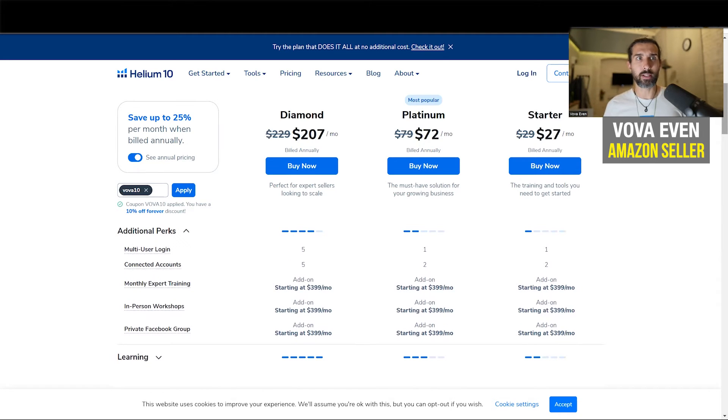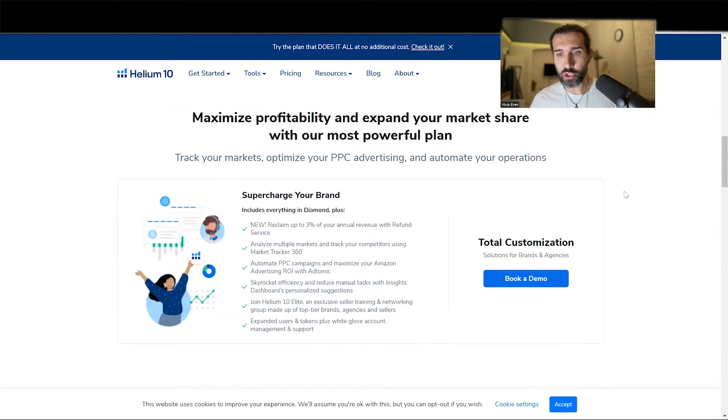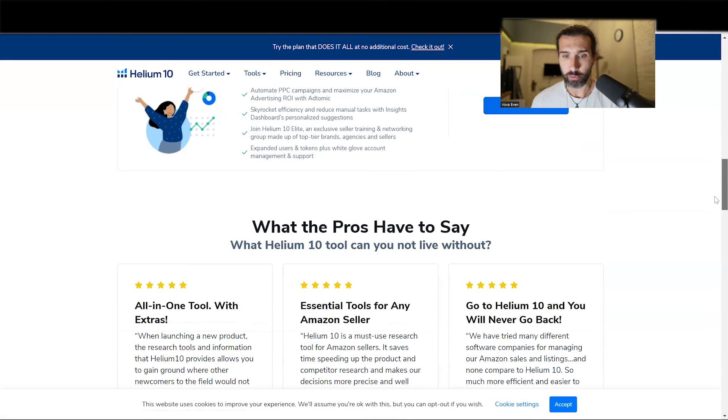And if you're someone who needs way more than that — like you have 20 people and need more seats — there's this thing called Supercharge Your Brand. Supercharge Your Brand is like a custom Helium 10 for you because you are very big and you need different solutions. Use the link in the description to get the discounts and all that, and ask them for a demo to see if they can help you.